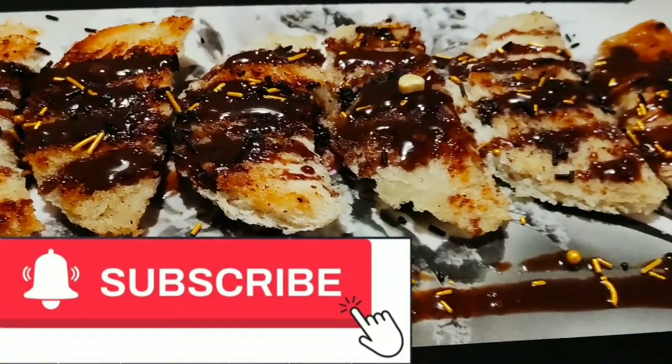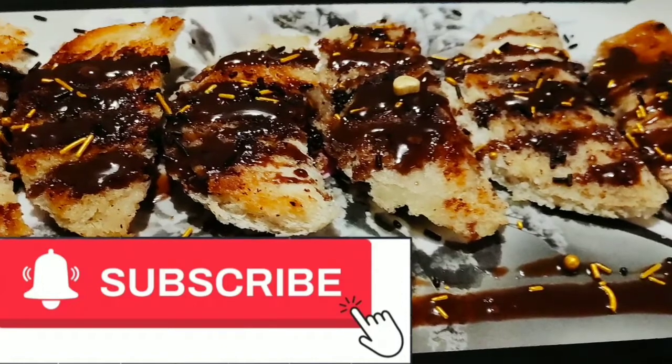I have a request before we start: if you haven't subscribed to my channel, please guys consider subscribing. Let's get started!